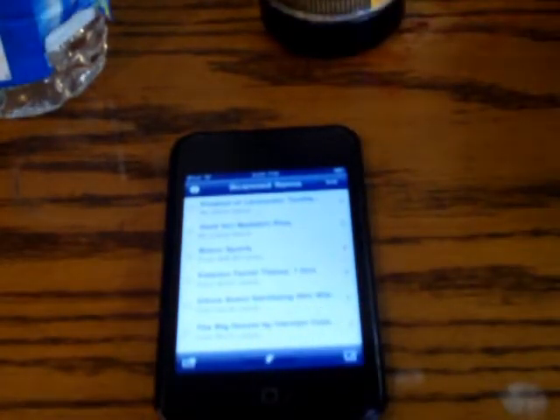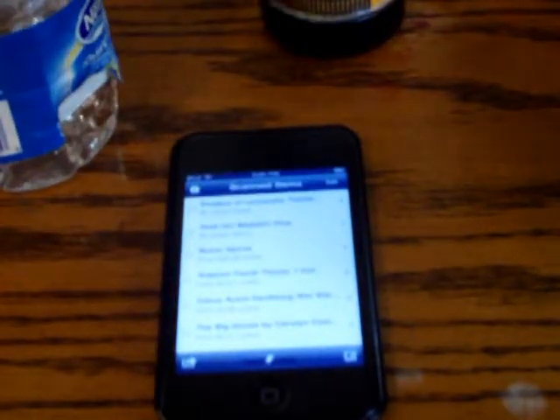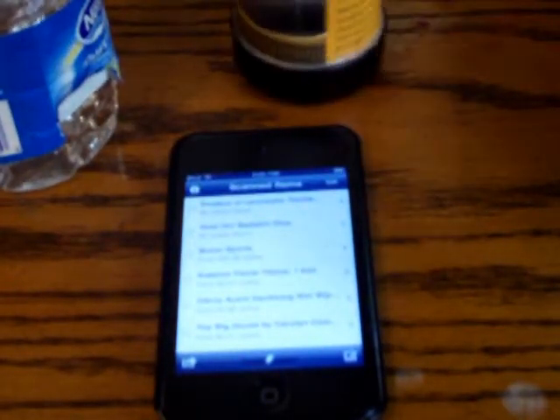Let's start by trying to scan this water bottle I found in my room. All of these items I found in my room.